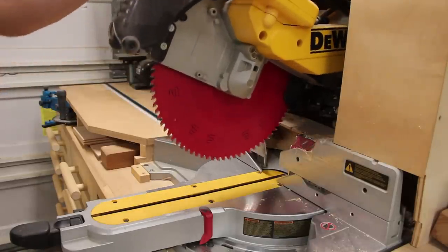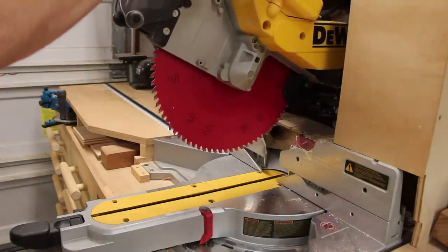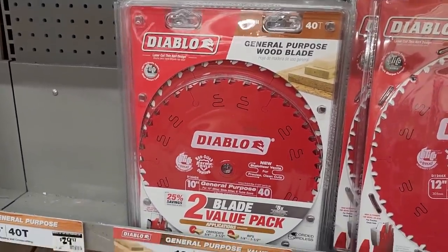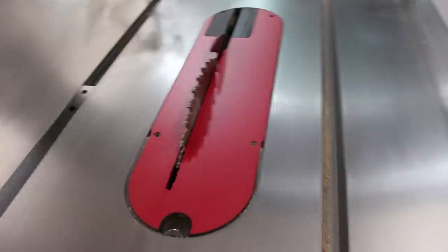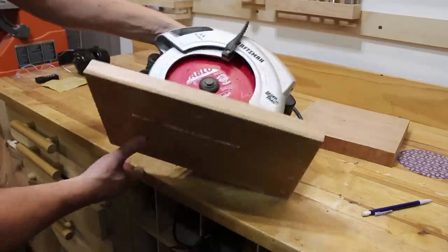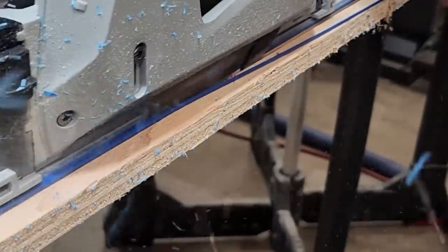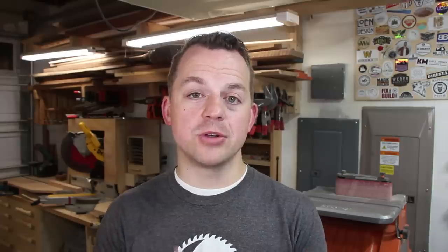My miter saw has an 80-tooth blade in it and this makes for really smooth cuts — if I go slow I can usually do it with no tear out. They also have combination blades with maybe 40 to 50 teeth that give you a little bit of both, so you can do rip cuts and cross cuts. Another thing that really helps with tear out is a zero clearance insert — these are plates that you actually cut through with your blade so it has a perfect edge. That sharp edge means any chips that try to tear out just break off right at that edge. I have one on my table saw and one on my circular saw. A lot of track saws will also trim an edge on the first cut so you have a nice zero clearance edge.